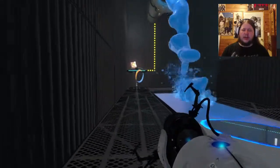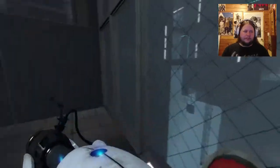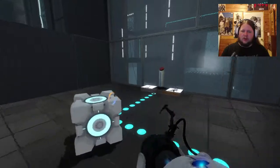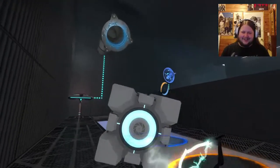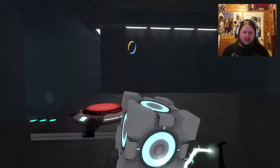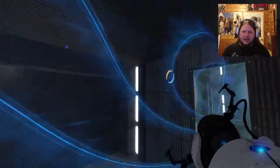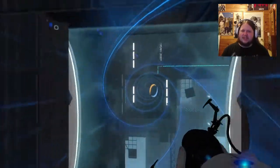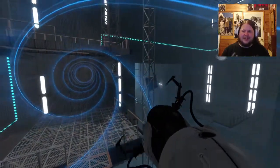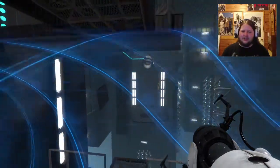I'll just get a new box so it disintegrates the old one. You just bounce on the bounce paint, drop this off here, then bounce on it again. For some reason I remember that chamber being really confusing and being stuck there for ages.